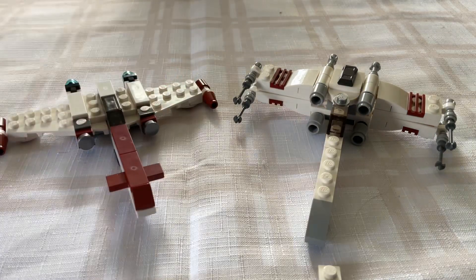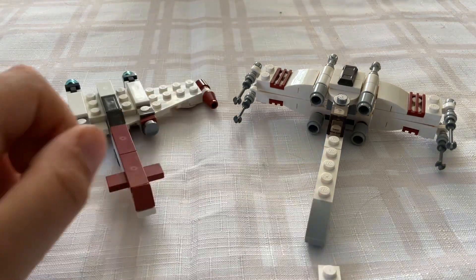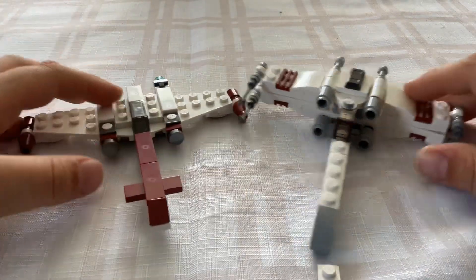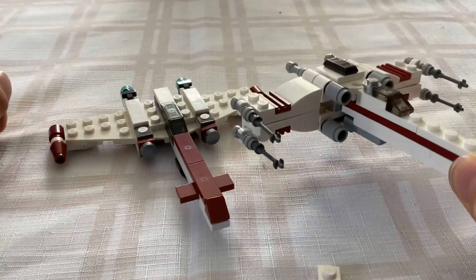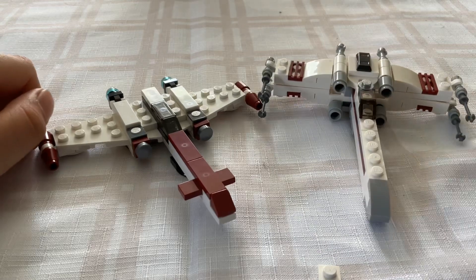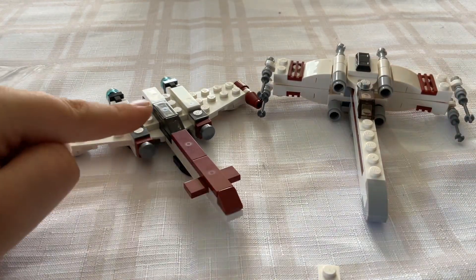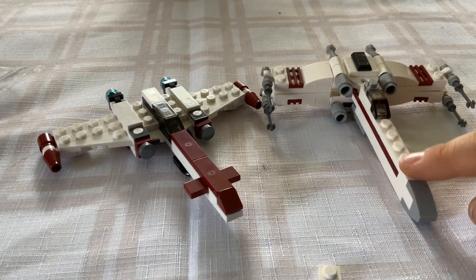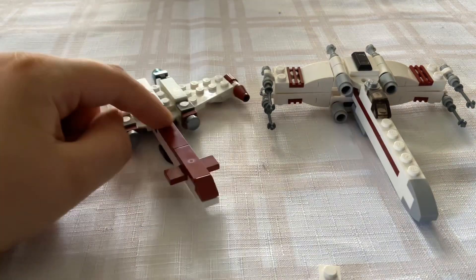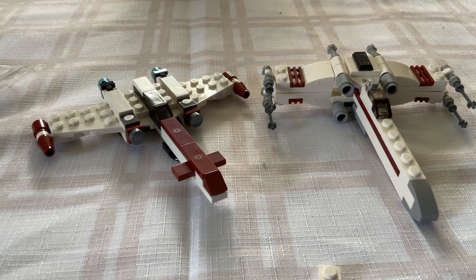Here it is compared to the X-Wing Polybag that was a promotion in 2023. One of the main differences is that the X-Wing is larger because it has more pieces, and also this set doesn't include an astromech droid socket like the X-Wing does. But they are almost to the same scale and I really like both builds. Also the X-Wing doesn't have that big t-shaped front like the Z-95 Headhunter does.